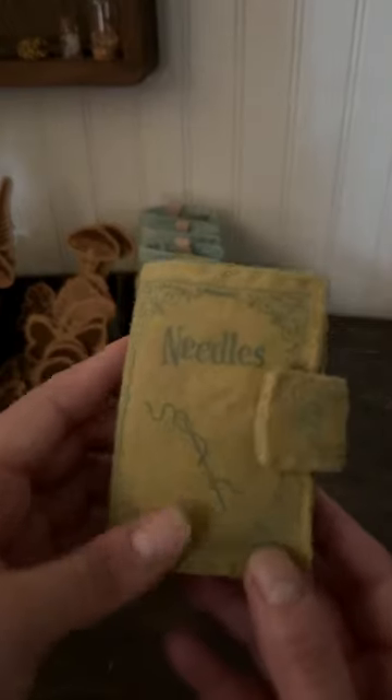Now that I've finished a few of this newest edition of my needle books, I'd like to give you a peek inside of both of these so you can see the different color options.